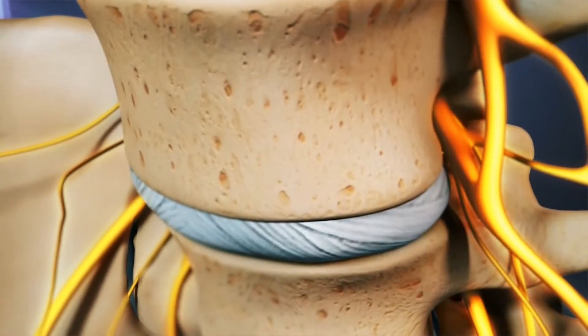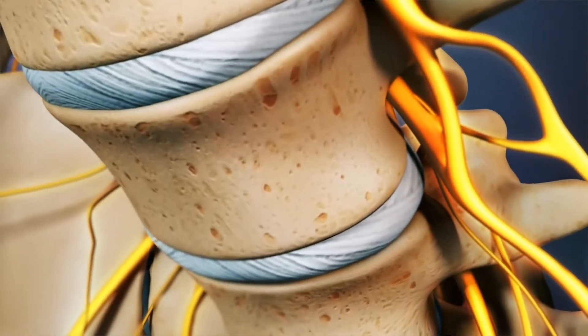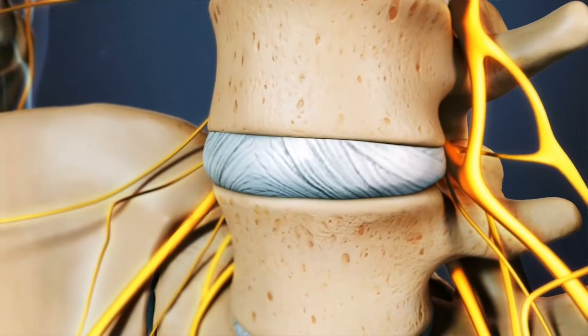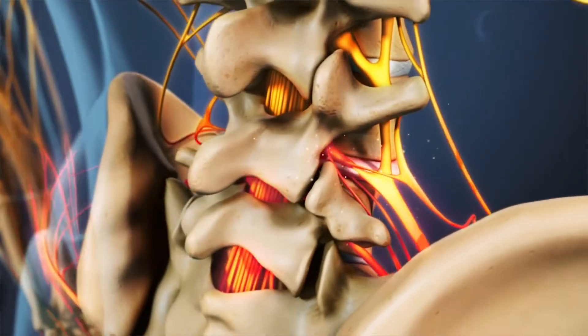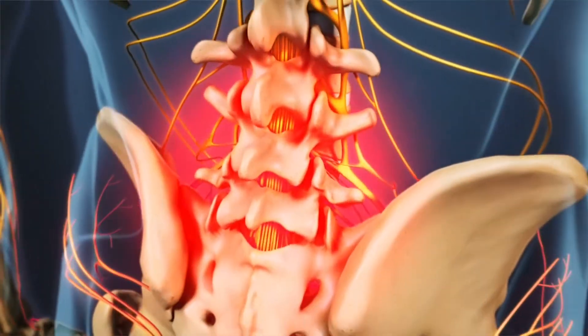These exercises can improve the proprioception, or the body's ability to sense movement, of the lumbar spine and reduce the excess motion at the spinal segments. This in turn will reduce the irritation at these segments, relieving pain and protecting against further damage.